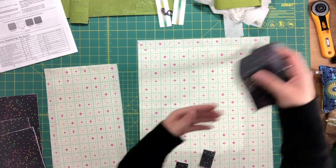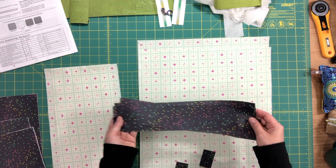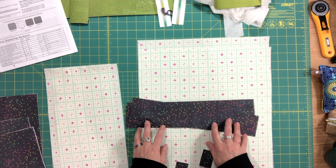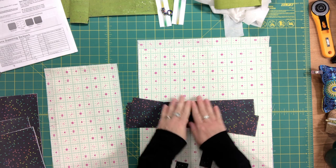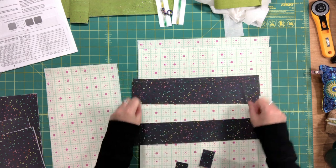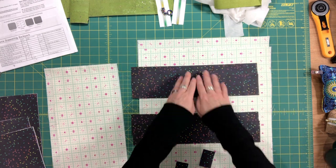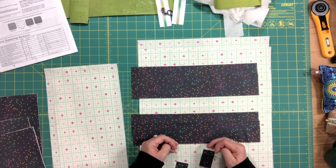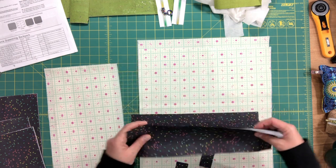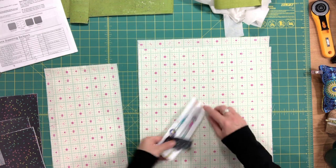Here are my drawstring casings — same fabric. One note: I went back and forth on whether to interface these. After doing many tests and asking my testers to try different combinations, the bag cinches better with no interfacing on these pieces whatsoever. However, if you prefer a little structure and aren't concerned about fully cinching closed, you can interface one piece out of each set of two — don't do any more than that or your bag will not cinch closed. Here are my zipper tabs, which go in the middle between the two zipper panels.